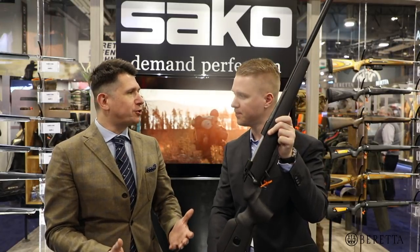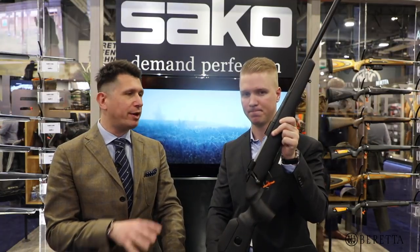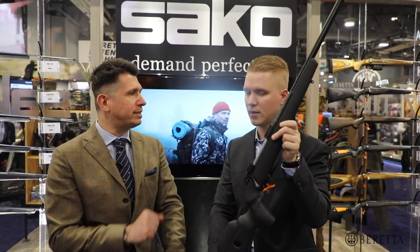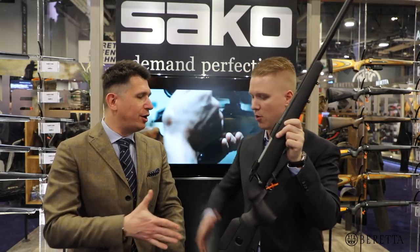So all the features you want, all the calibers you want — all you need to do if you want to learn more is go to sako.fi, where you can get more information about this and all our guns, including what calibers and what SKUs are present here in the U.S. market. Mika, thank you so much again for giving us this information. Thank you, Matteo.